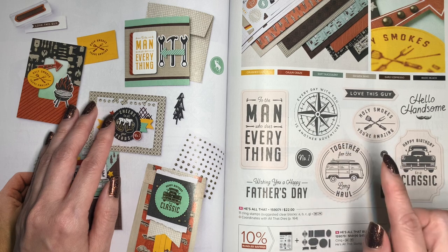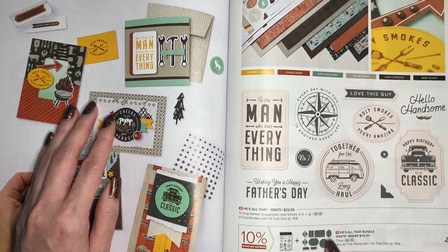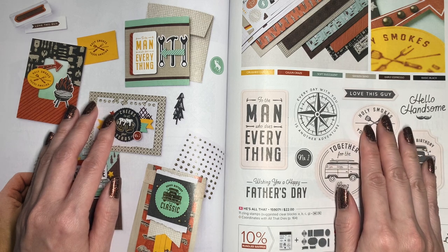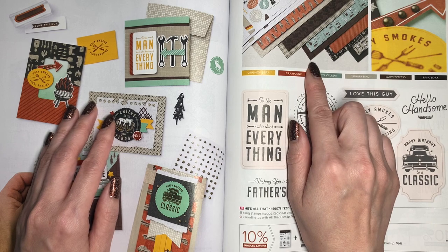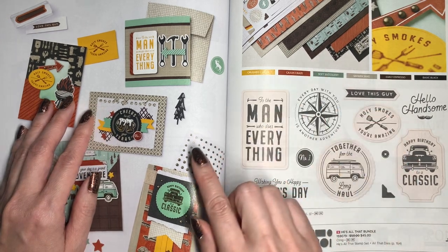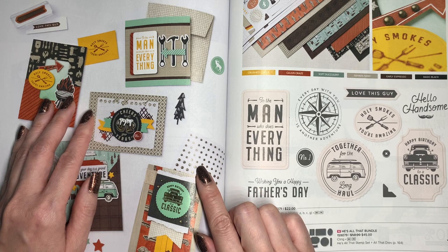I get to share with you the He's the Man suite, which you can find on pages 78 and 79 of the catalog. This collection includes the He's All That stamp set and the All That Dies, offered as a bundle with a 10% discount compared to getting them individually.